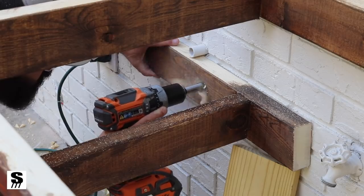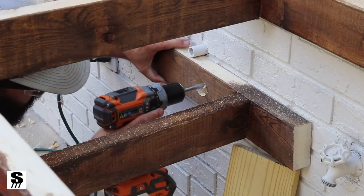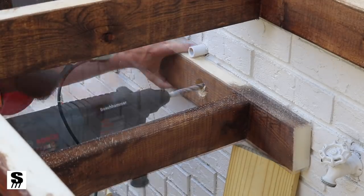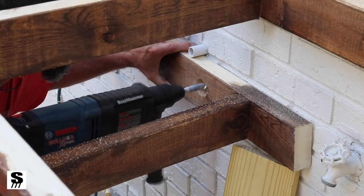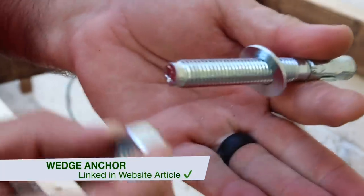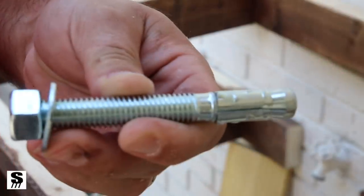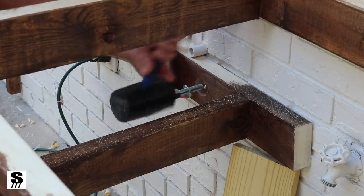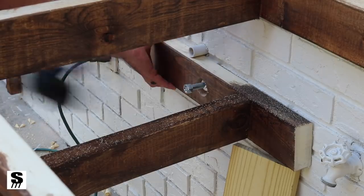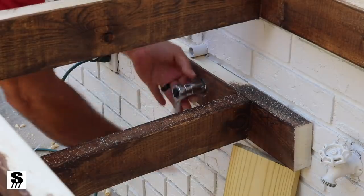I need to secure this to the brick wall. I drilled an oversized hole with a forstner bit, then went back and drilled a hole in the center with a spade bit, then drilled into the brick with a hammer drill. This allows me to install what's called a wedge anchor. You put on the washer and nut and hammer it into place. That sleeve on the back flares out as you tighten it, creating a wedge — so this is really secure and it's not going anywhere.